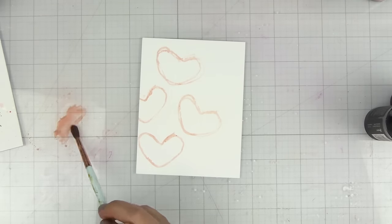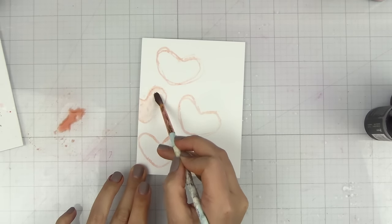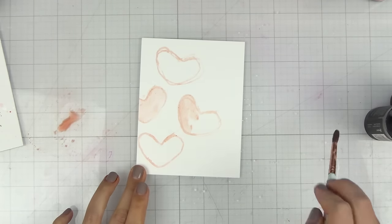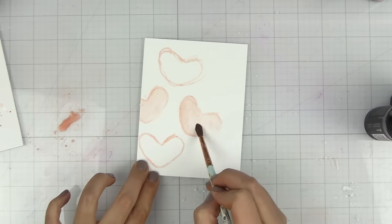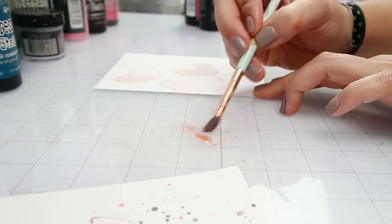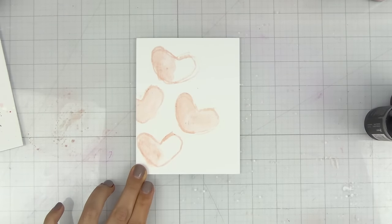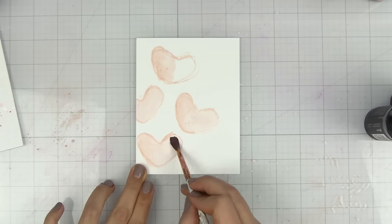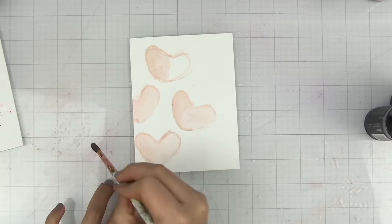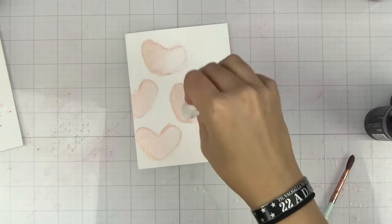I'm going to add a little bit more tattered rose onto my glass mat and start going into the heart. I have some water off to the side so I can blend this out. I am not a watercolorist so don't come at me if I'm doing this wrong — it's just for fun! Pick up some of that water and kind of blend it out. We are going to be adding a darker color so don't stress about whether it's perfect. A little tip is to have a baby wipe so you can pick up some of that color and blend it out a little bit more.